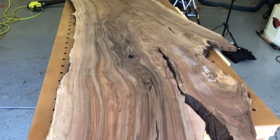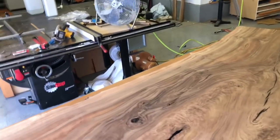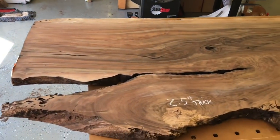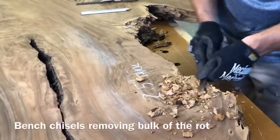Here's a nice overview of what the slab looks like before we really dig into it. It is a black walnut — actually Claro Walnut, which is a type of black walnut. Unbelievable color and figure. It's going to be a lot of work, but it's going to be a nice slab.